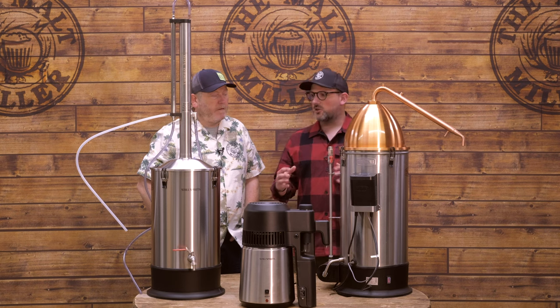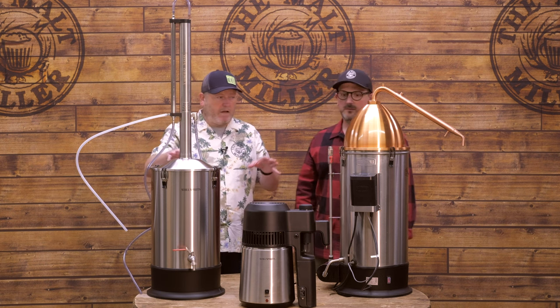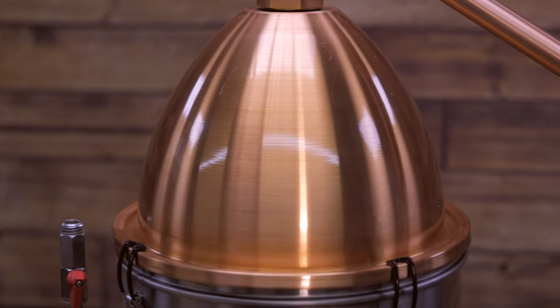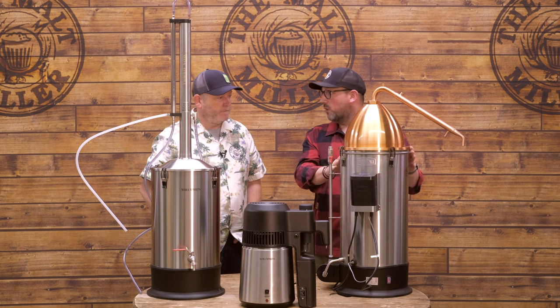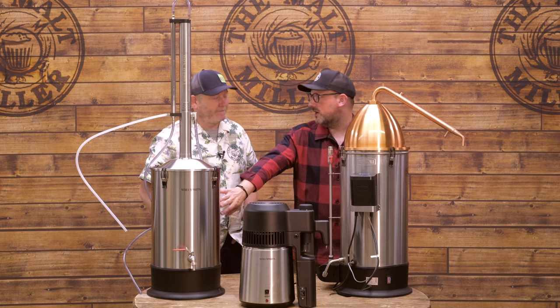Let's take a closer look at the different types of still available. First, let's talk about the alembic dome — this is a copper alembic dome from Still Spirits, with a copper condenser arm attached to it. We need two separate things: the still itself and a boiler as a heat source. In one setup we've got it attached to a Grainfather, and in another it's attached to a dedicated boiler. Both do the same job: applying heat to the wash.